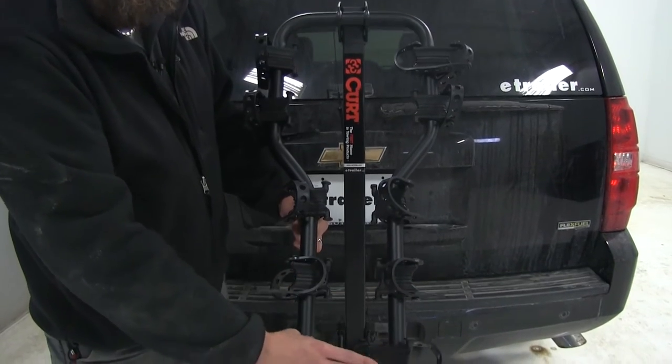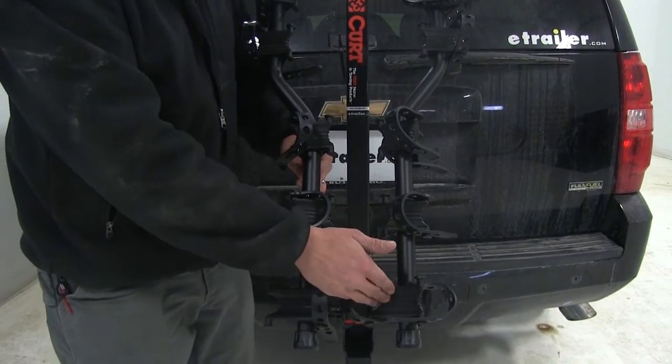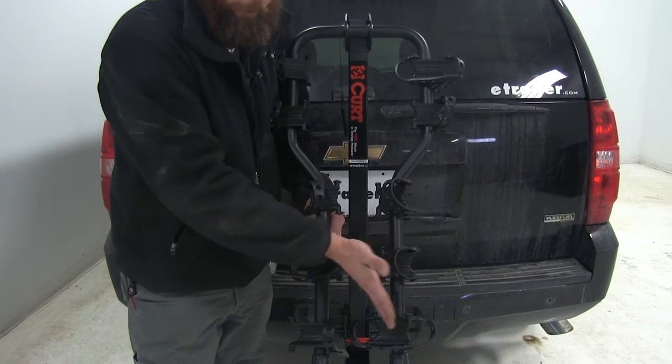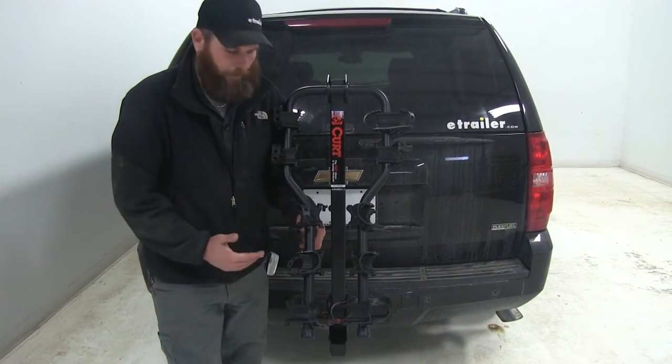Then they really taper down here in the back. This gives us a great opportunity to mount maybe a woman's frame bike, child's bikes, or even some hybrids or other ones that don't have a lot of space between the seat down tube and our front-most connection point.